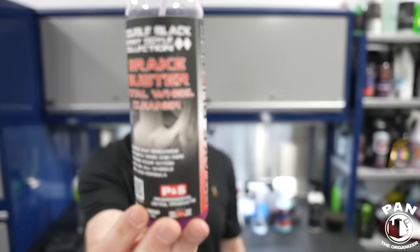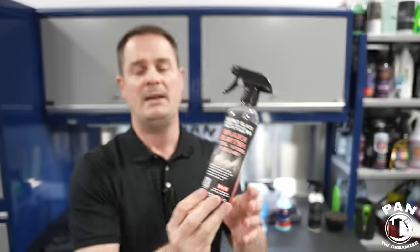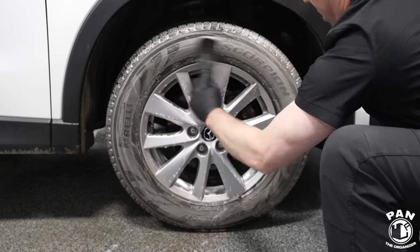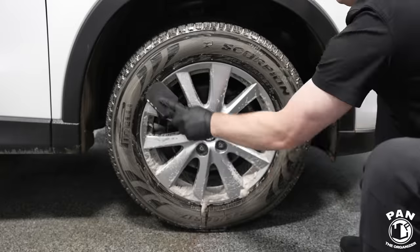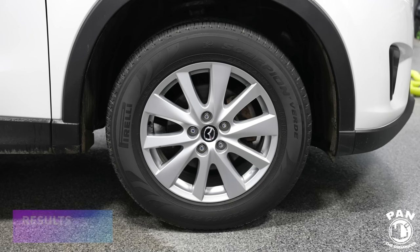Next, a wheel and tire cleaner. A lot of products in this list have multiple uses. Instead of using separate products for tires and wheels, I like to use a dedicated product for both. This one is P&S Brake Buster — you can clean both wheels and tires with it. All of these products I have demonstrated in individual videos, so feel free to check those out.